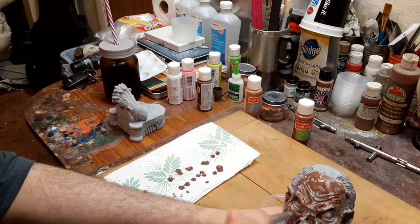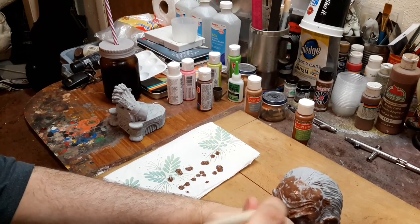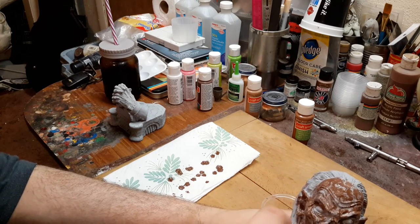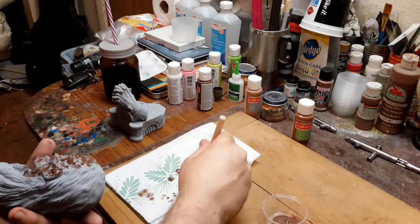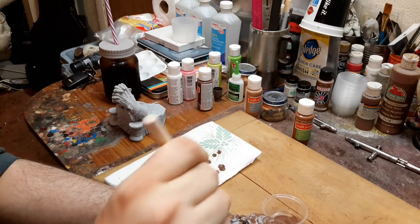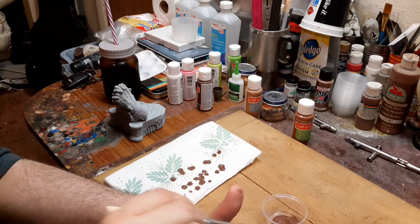Another good thing when you're building models is to always have a game plan for what colors you want to use — kind of like what your arsenal is going to be for attack, so to speak. You want to have a solid game plan so you know exactly what your plan is and how you're going to achieve the look that you want.